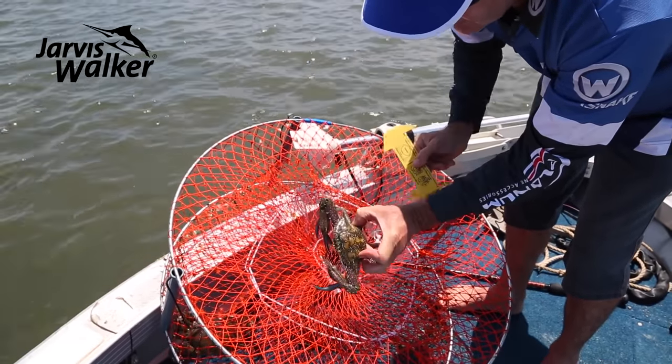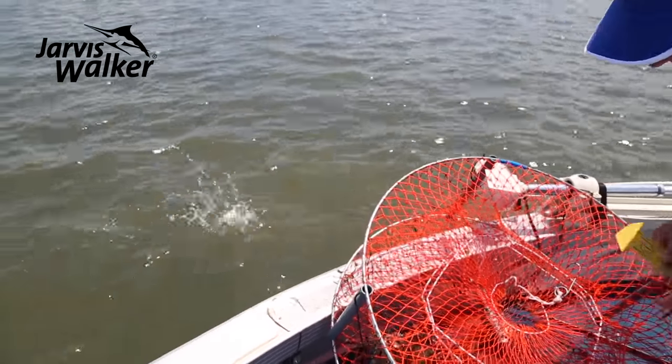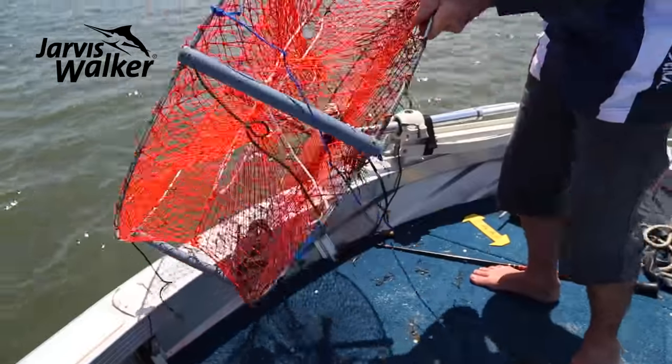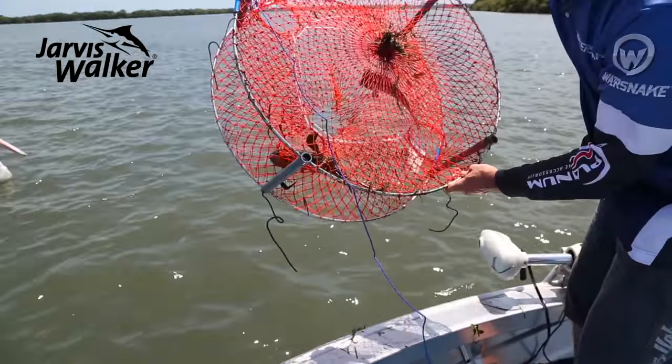The sand crab is measured from notch to notch — this one's about a centimetre and a half under size, so it's going back. Be careful of the nippers! The mud crab, I can see he's not going to go 15 centimetres either, so I'm not even going to try and grab him — just keep the net open and turn it upside down.